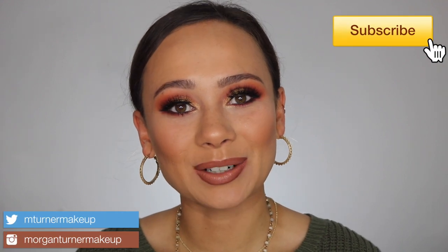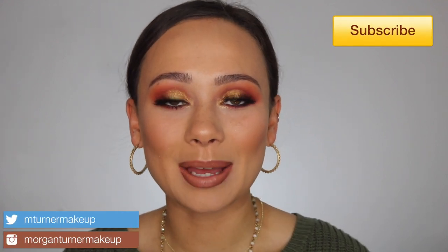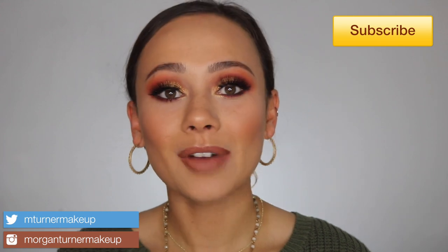Hey guys, what is up? Welcome to my channel. So for today's video, I am going to be doing my final tutorial video for the Norvina Volume 3 from Anastasia Beverly Hills. If you missed out on my Volume 1 and Volume 2 video, I would recommend you check those out to see those palettes and the looks I created. But if you want inspiration for this palette and just hear my thoughts as I go along, then just continue watching.